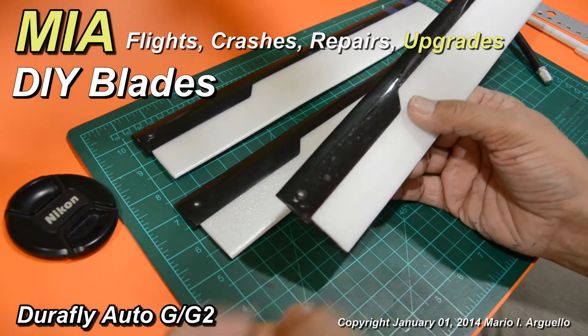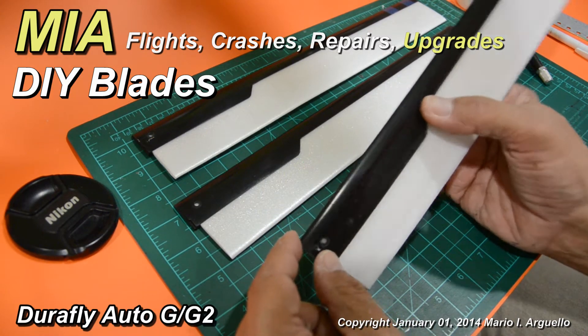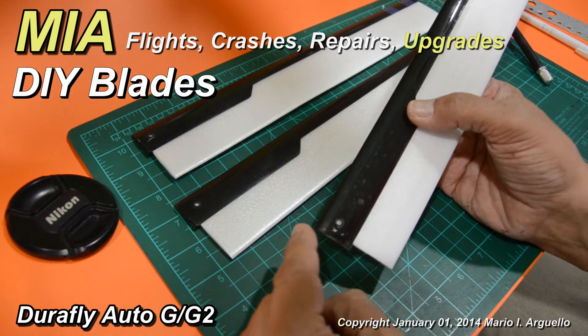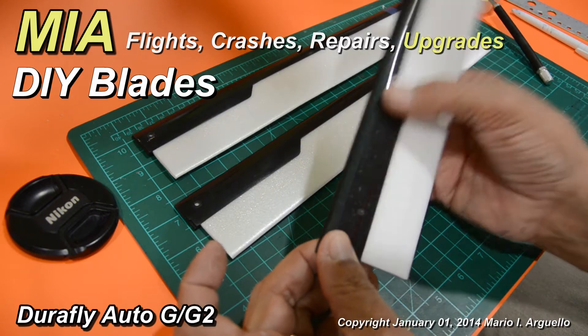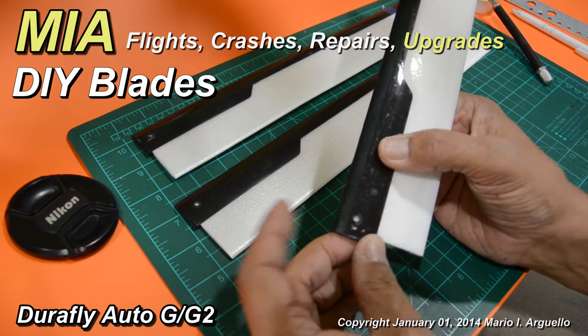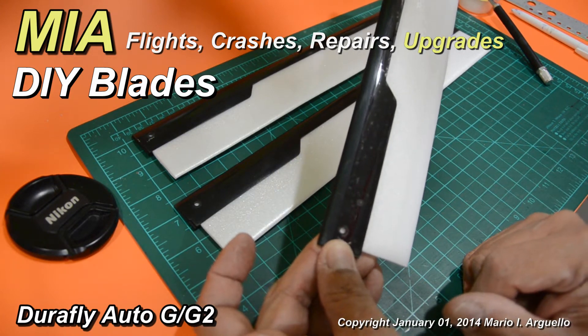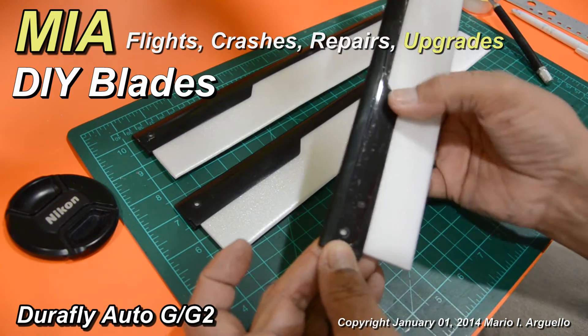These blades have been trimmed as indicated in my earlier videos on how to reuse blades when they're damaged or when the mounting tabs have been broken. This blade is usable with the Mia Micro Flight rotor head flex plates because it's got the hole already drilled. If you watch those videos, they explain how to drill that hole as well.